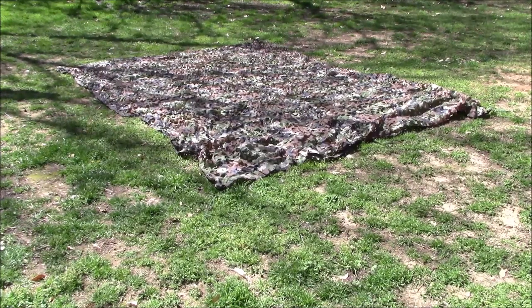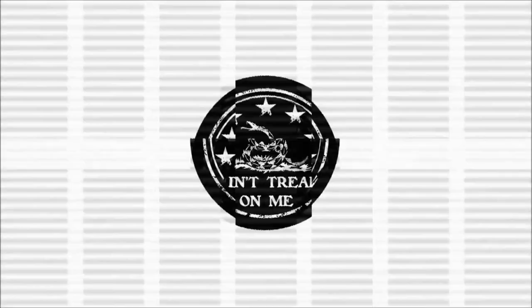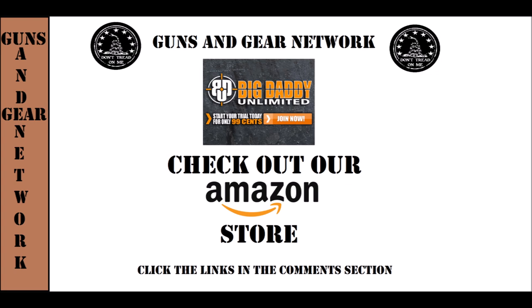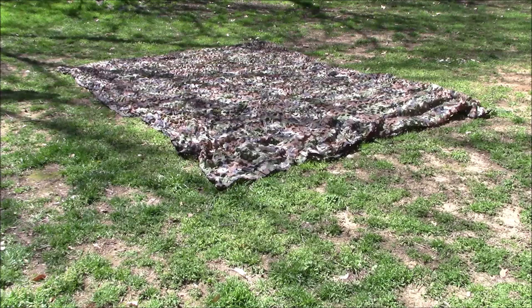Welcome back guys, appreciate you tuning in. So today we'll take a look at a camo netting system that I found. If you follow what's going on in the world with the war in Ukraine, one of the things that they were needing supplies of is camo netting — they had civilians at some art school building camo netting for them. You just never know when you're gonna need a piece to hide equipment, hide yourself, whatever the case, so you might as well go ahead and buy some if it's reasonable enough.